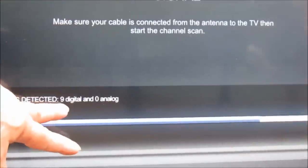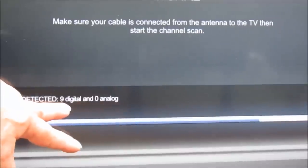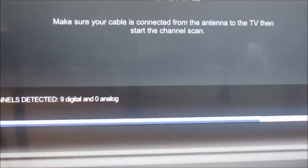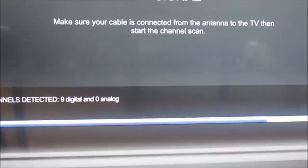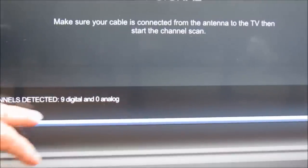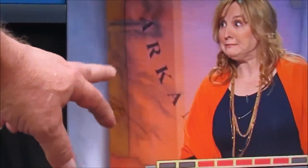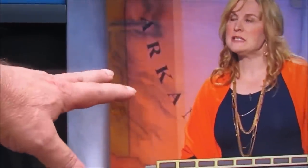It's got nine channels so far. It's scanning slow because it's trying to find the channels — it knows they're there. It looks like all it's getting is those nine channels. See that flicker a little bit? That channel's messing up a little. This is without the booster.